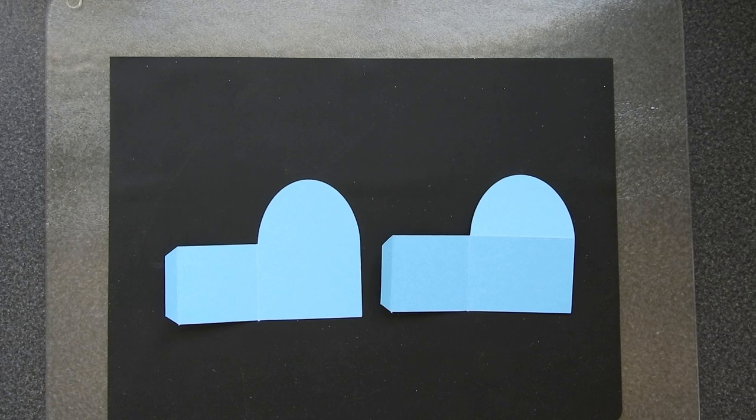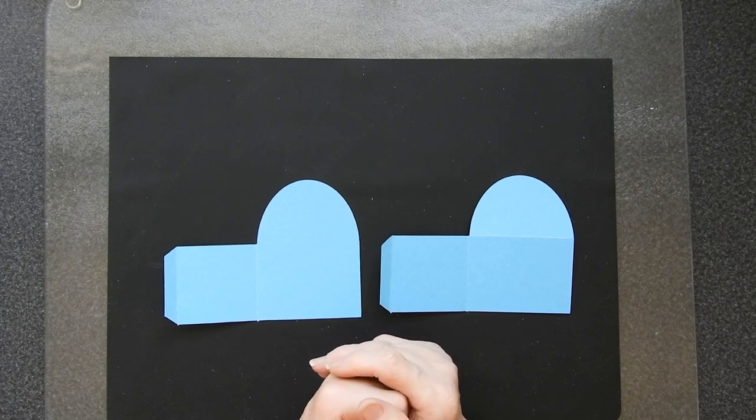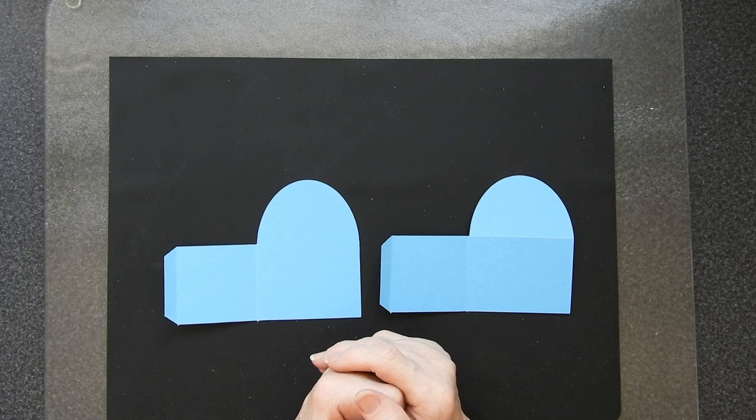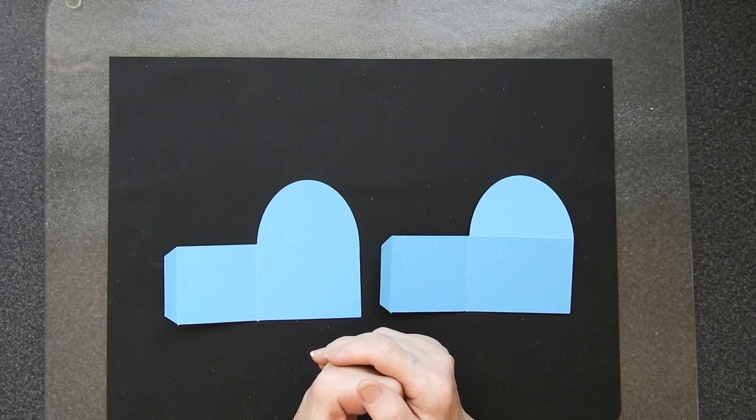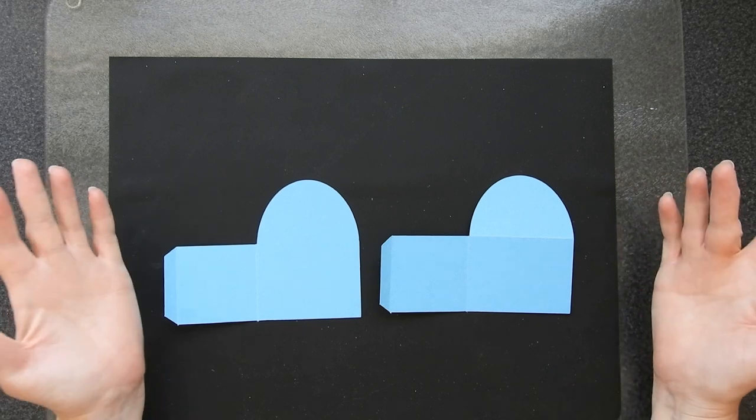Hi everybody, thanks for joining me today. I'm Sandra, otherwise known as Create in Spain, and today I'm on a mission to show you how to make a really spectacular, absolutely double wow-factor card easily. Now do not be afraid, I will take you through it step by step. Once you've made one of these they're going to become one of your favorite types of cards, and come Christmas you're going to be churning them out by the dozen. So what we're going to be making is a box card.